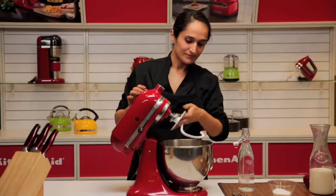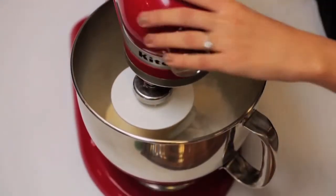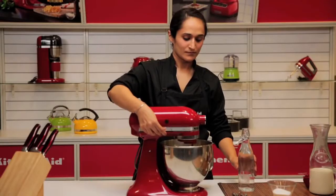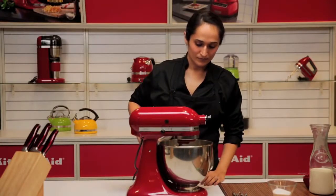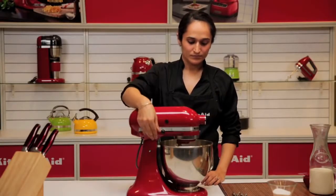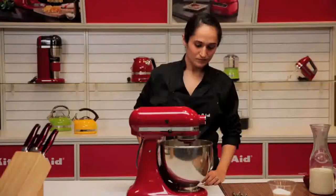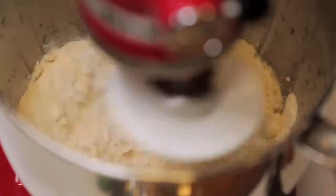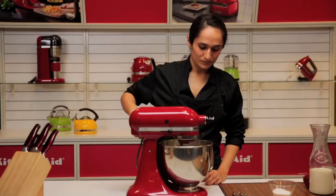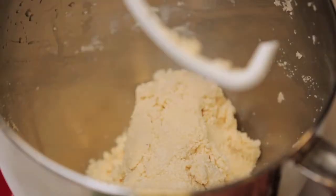The dough hook makes any bread dough or hard pastry dough a complete breeze. As any kind of dough can be hard, we advise not using the machine higher than 4 to 6 for any kind of dough.